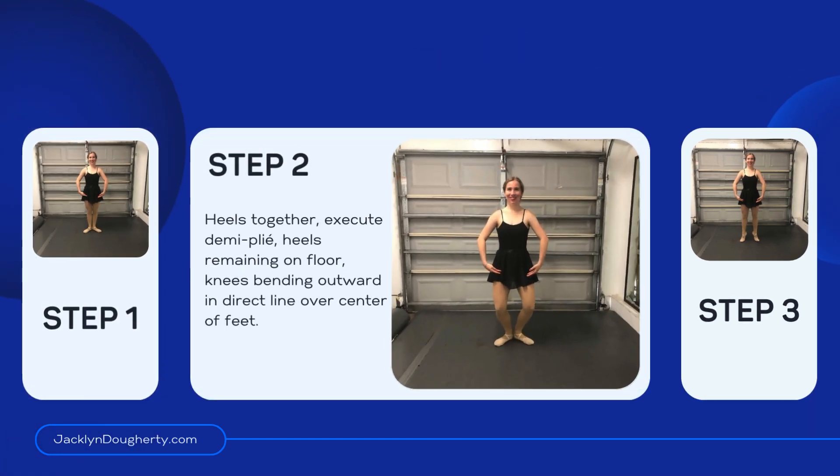Step 2. Heels together, execute demi-plié, heels remaining on floor, knees bending outwards in a direct line over the center of feet.